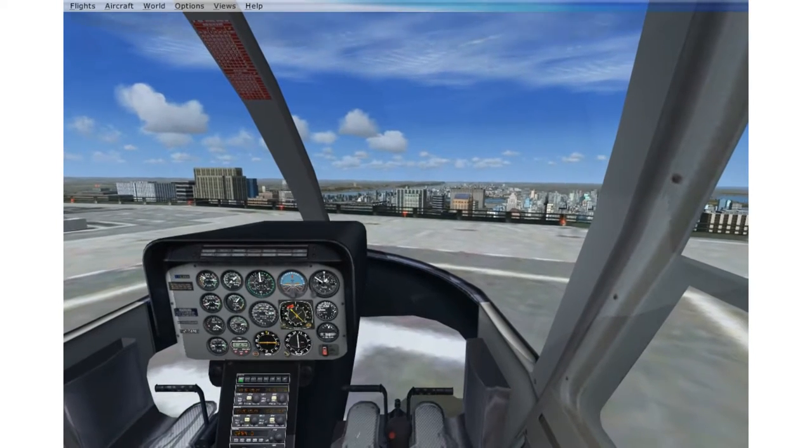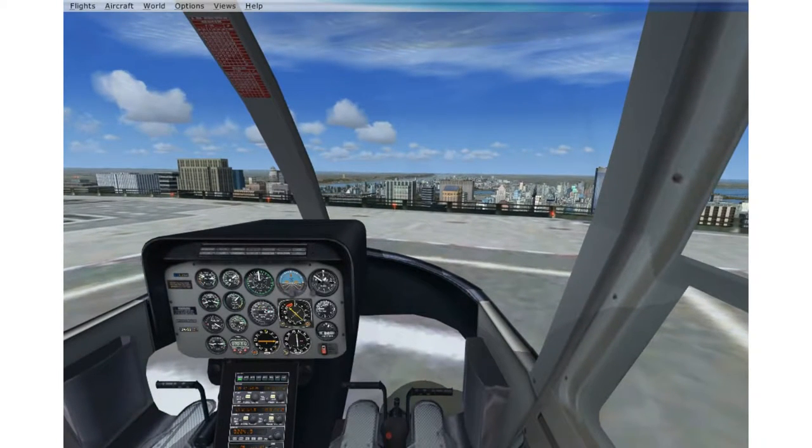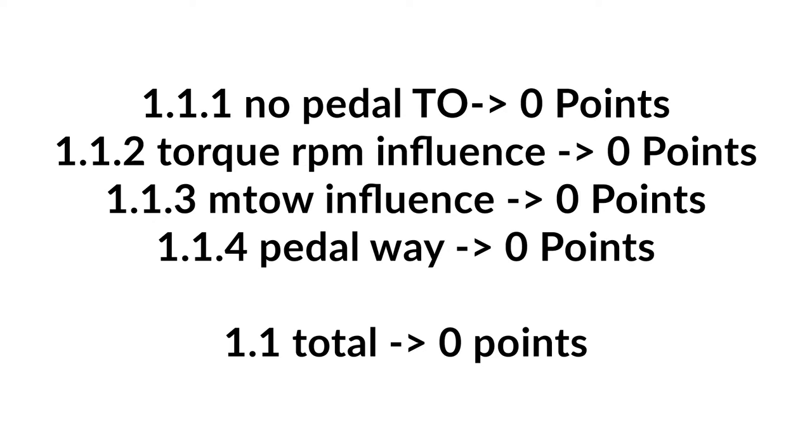Let's go back to the helipad. That finishes our four pedal tests. I found none of them to be realistic. Moving to the next section, which will be RPM.